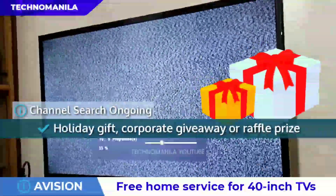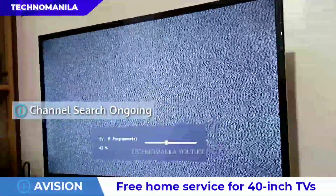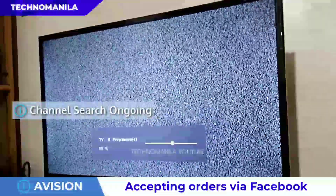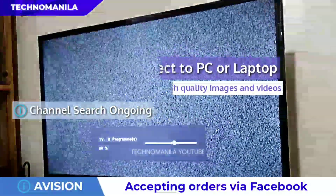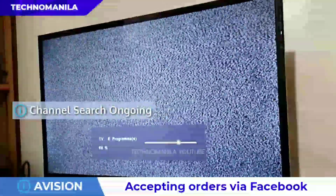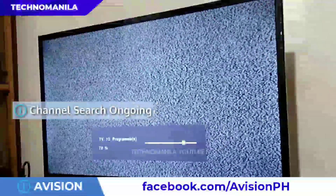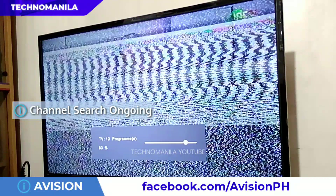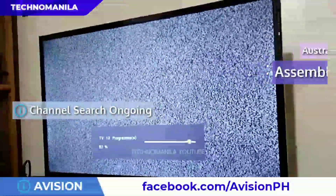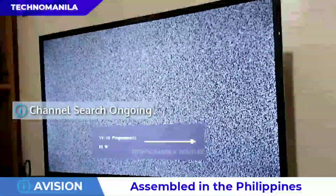Napakaganda at sulit na panregalo ngayong holiday season nitong e-Vision HDTV. Aside from regular TV viewing and receiving free-to-air broadcasts, pwede rin gamitin yung e-Vision HDTV as a monitor — you can connect it to your PC and laptop and enjoy high quality images. e-Vision has an ultra slim design, so space saver siya. Kung meron kang tindahan or restaurant, pwede mo siyang gamitin to show your products or services or menu. It uses Australian technology but is assembled in the Philippines.